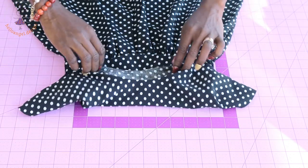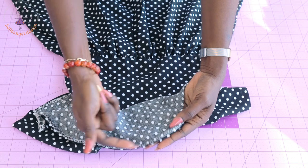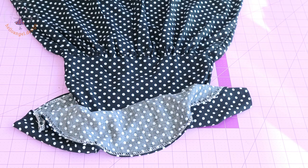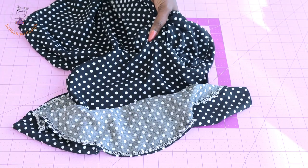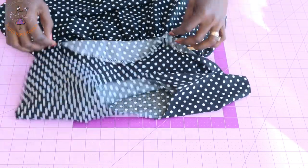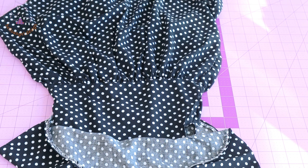I've ironed my dress — this is how it looks. Take it to your sewing machine and topstitch around the neckline. From the bottom edge of the cape, fold inside and give it a topstitch all around. Also push the seam allowance of the skirt towards the bodice and topstitch around the waistline. Once you've done all of that, your dress is finally ready.